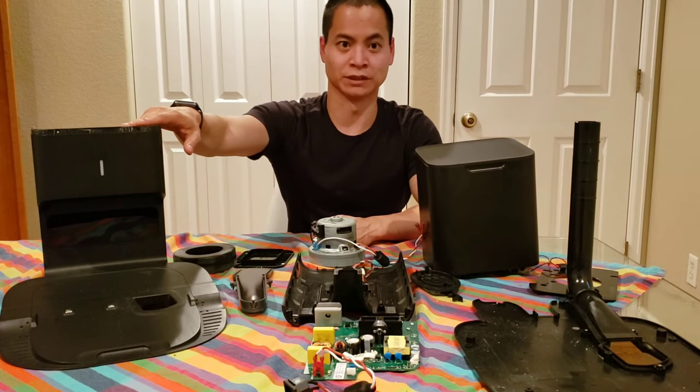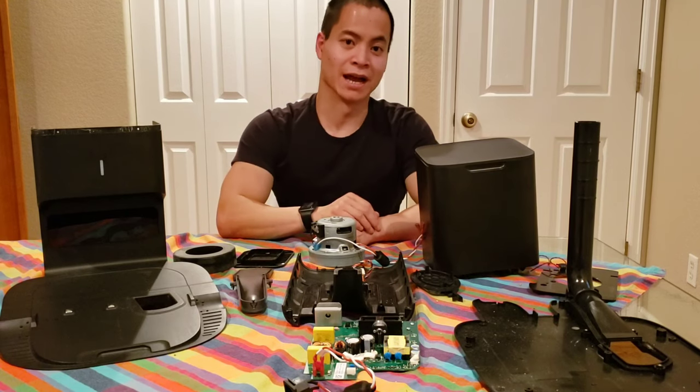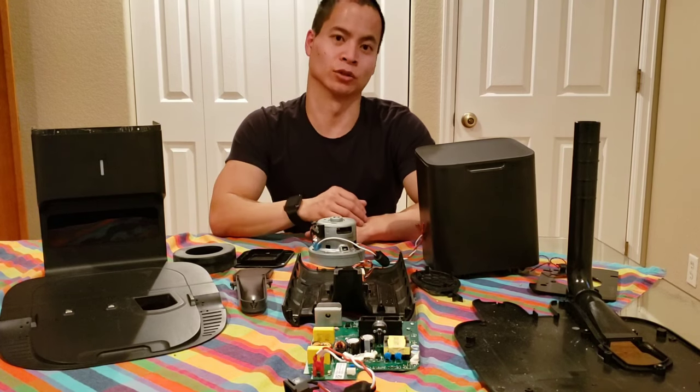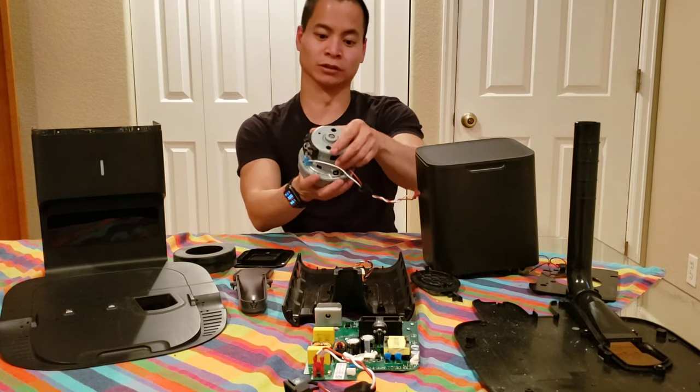The main purpose of the self-emptying bin is two main things: it charges the Roomba and it empties out the dustbin. So how does this work? Let's talk about the actual emptying out dustbin part. First, you need a vacuum motor.